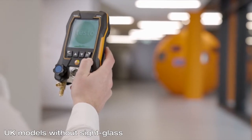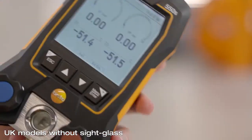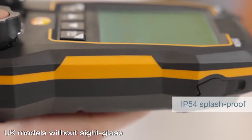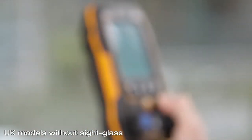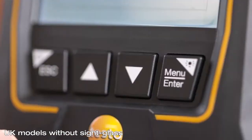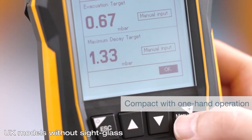Here we have the new manifold testo 550S. Equipped with its robust display, the manifold is splash proof according to IP54. Yet the instrument stays compact — the menu selection and keypad can be easily operated with one hand.